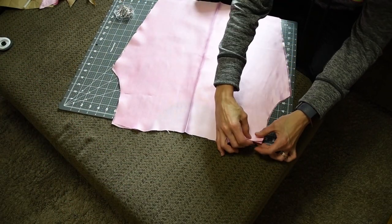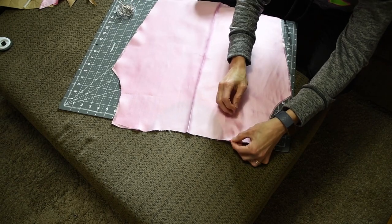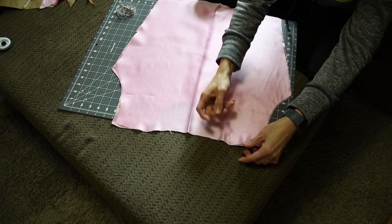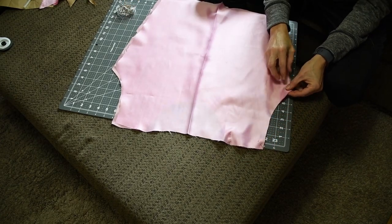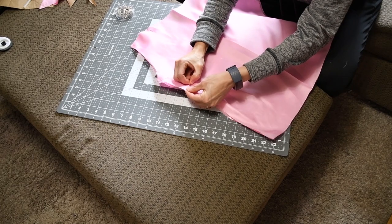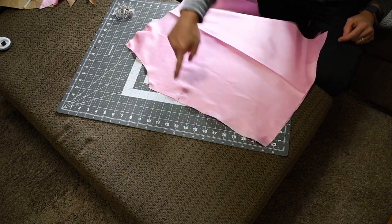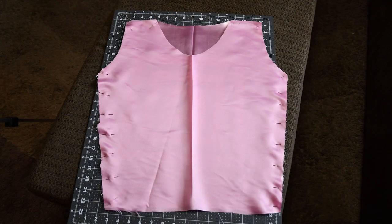You're now ready to pin the two pieces together. Pin them inside out as your stitching will need to be concealed and inside your garment. As you can see, we are only pinning the sides and the shoulders. The neck hole and arm holes will be addressed later.